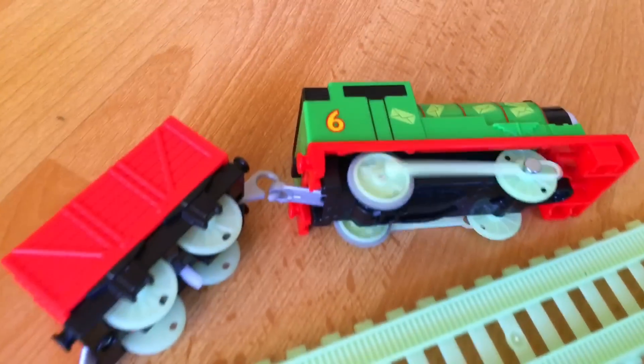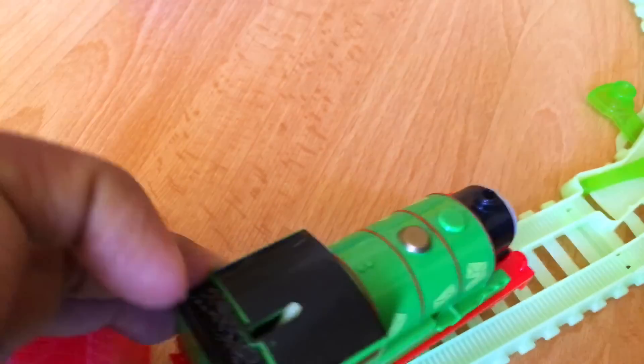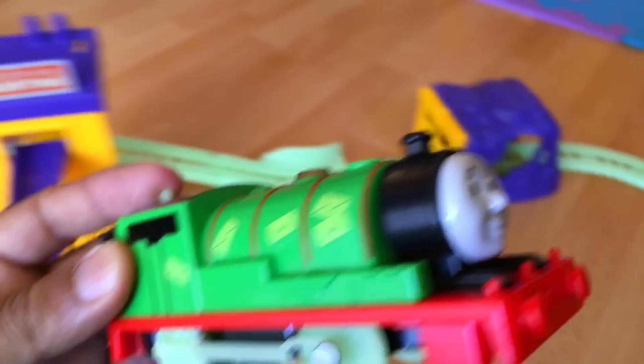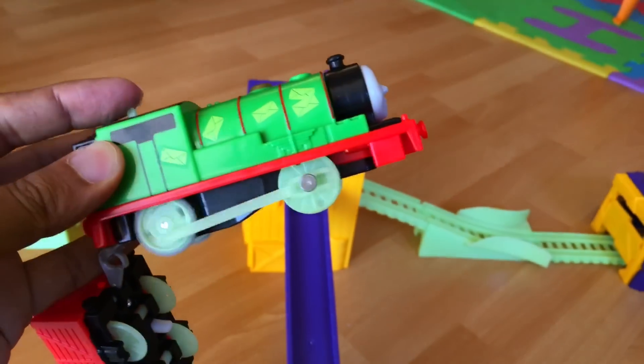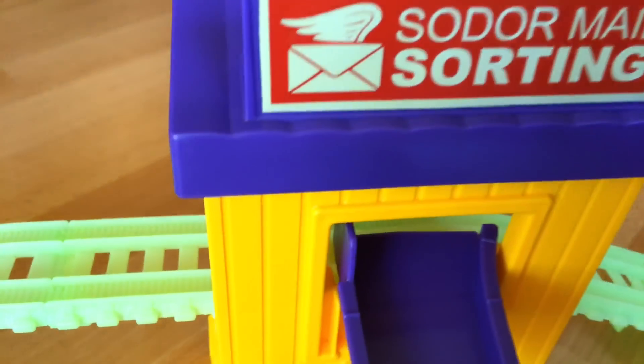If there is a little accident like this, don't worry — all you have to do is put Percy back on the right side of the track. It's better to turn it off first. Look at this awesome Percy — very cute, right? Okay, here comes Percy.